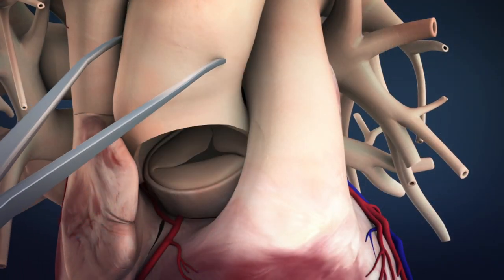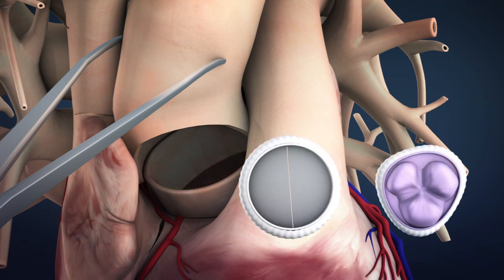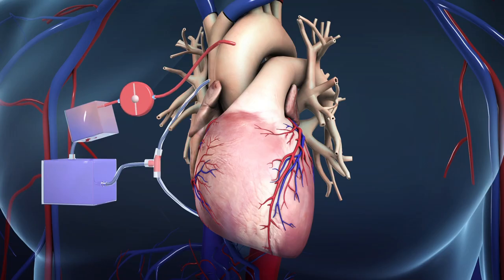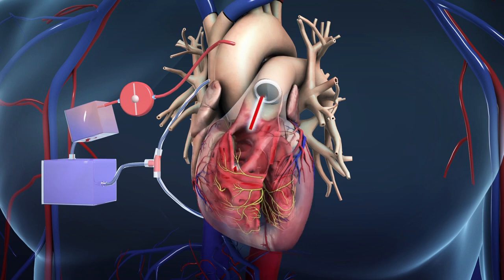Once the vessel is clamped and opened up, the damaged valve is removed and replaced with a new one that is either artificial or biological. The heart is then restarted using controlled electric shocks and the new valve is checked before the heart-lung bypass machine is removed and all incisions are closed.